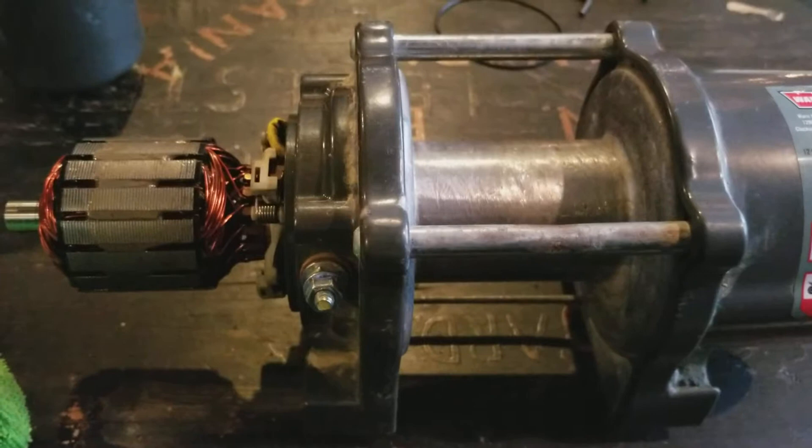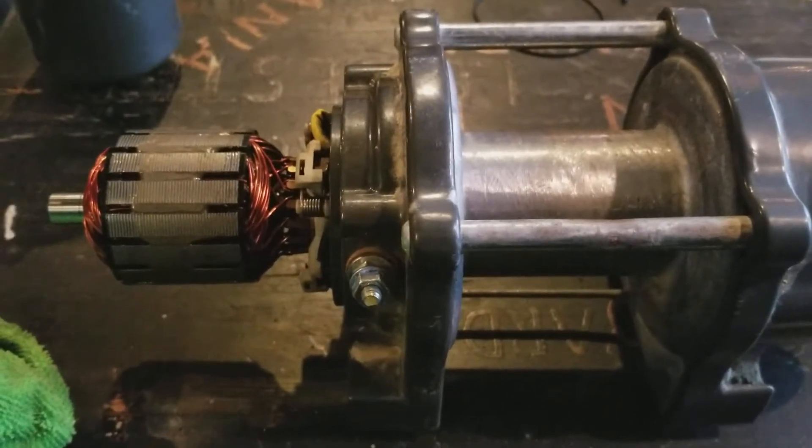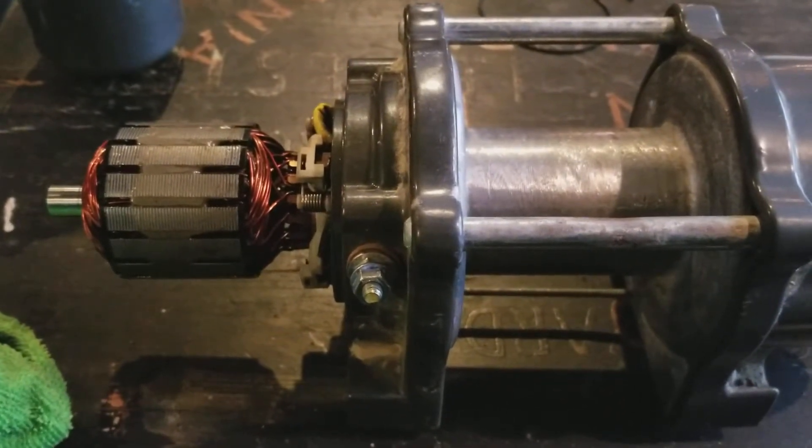I will make another video in just a few minutes once this is dried up and I can apply some 12 volt power to it.